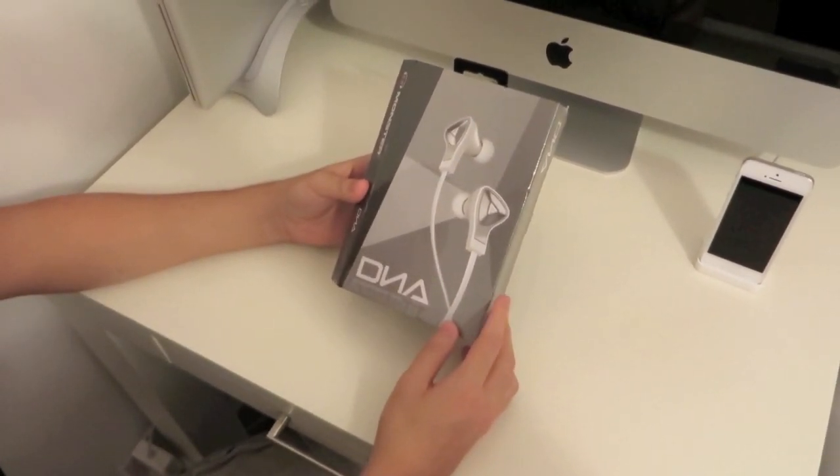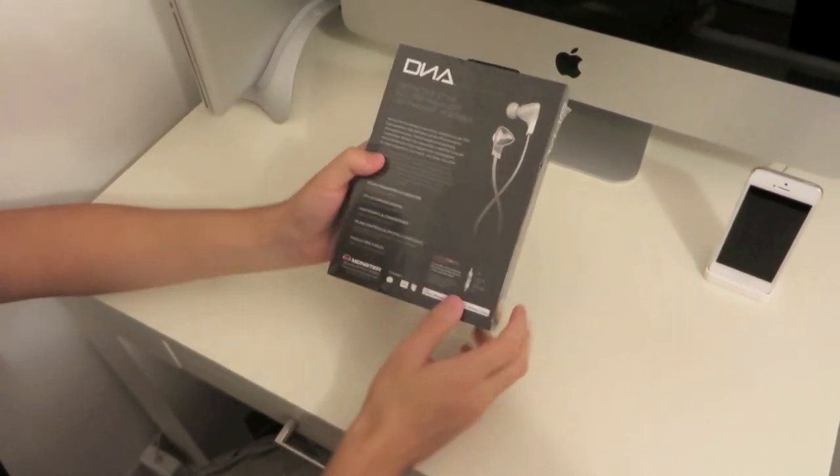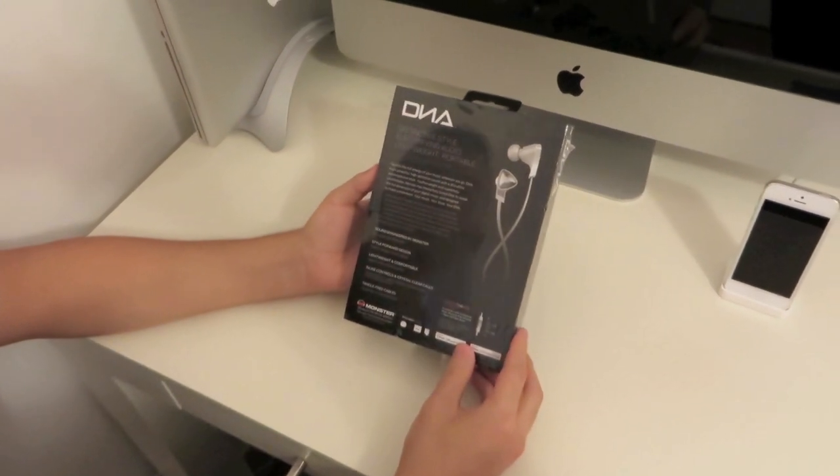As you can see, I have them in this white chrome model. Taking a look at the packaging on the back, it says 'distinctive style, electrifying audio, lightweight and portable.'